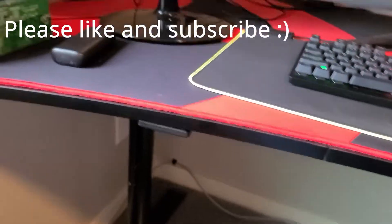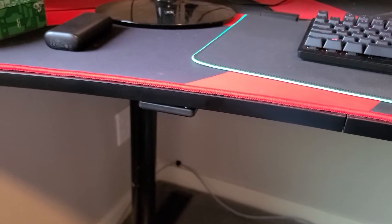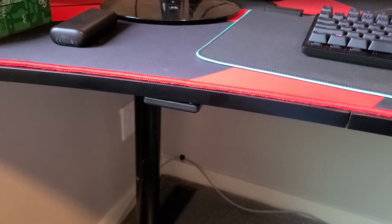If you have any questions about this, leave your comments down below and I'll get back to them. So other than that, thank you guys for watching. Please like the video if you enjoyed it, and I'll see you in the next one.